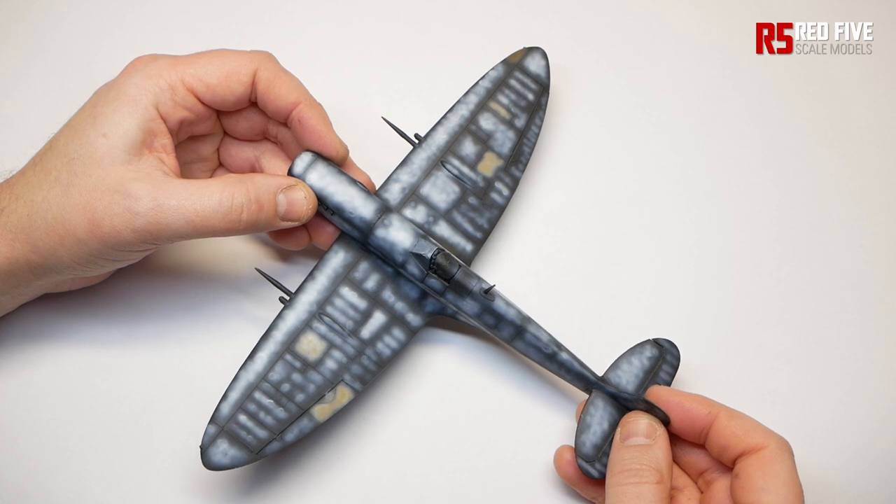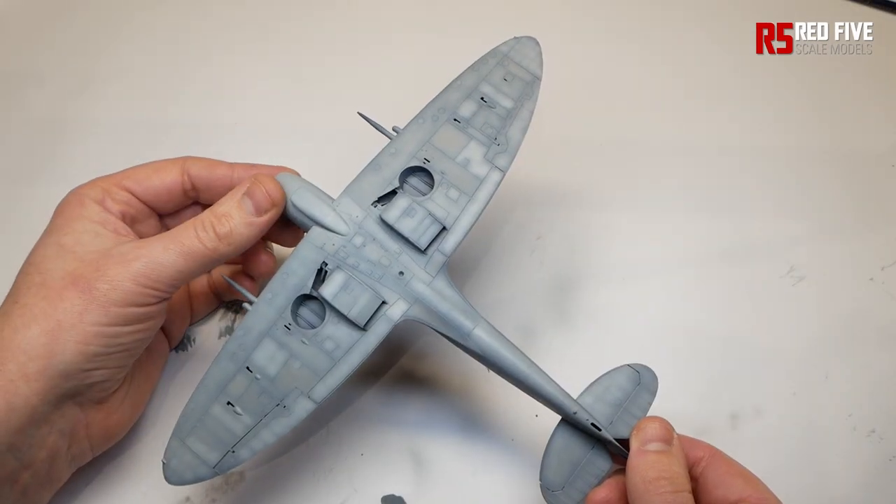Coming up, I'm going to show you how to take advantage of all the lovely pre-shading you've done and create a weathered surface with some very nice panel lines and fading.